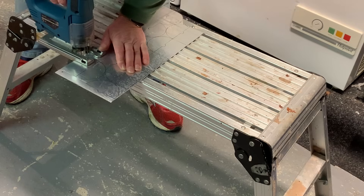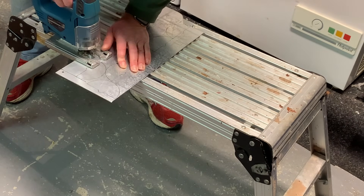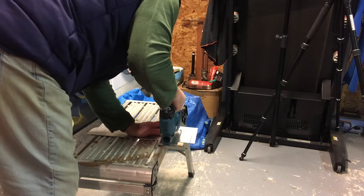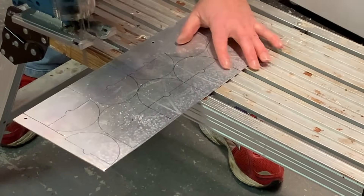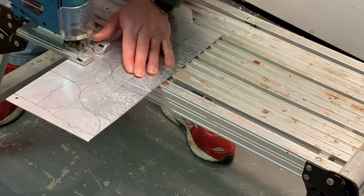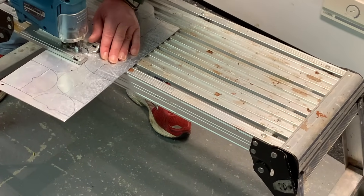I noticed you need a relatively slow cutting speed with this aluminium.